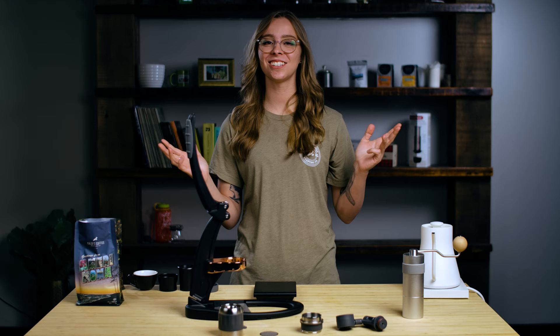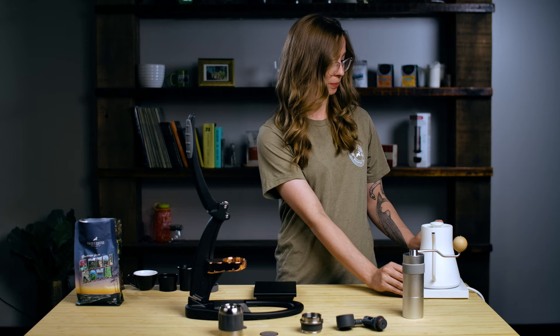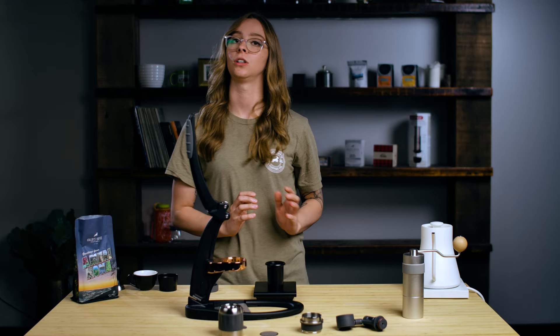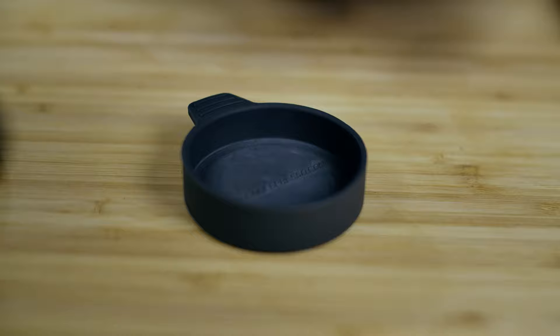Let's get started with making our shot of espresso. The first thing we're going to want to do is get our kettle warming up. We're going to set that to 212 degrees Fahrenheit and let that preheat. While that water is heating up, the next thing we're going to do is dose out our coffee. For our recipe, we're going to be using 15.5 grams. However, our hand grinder will retain some grinds, so we're going to dose a little bit more than we need. Now that our coffee is dosed and our water is ready, we're going to pour some hot water into the chamber and pop the cap on to fill it up — it's really important to preheat your chamber ahead of time.